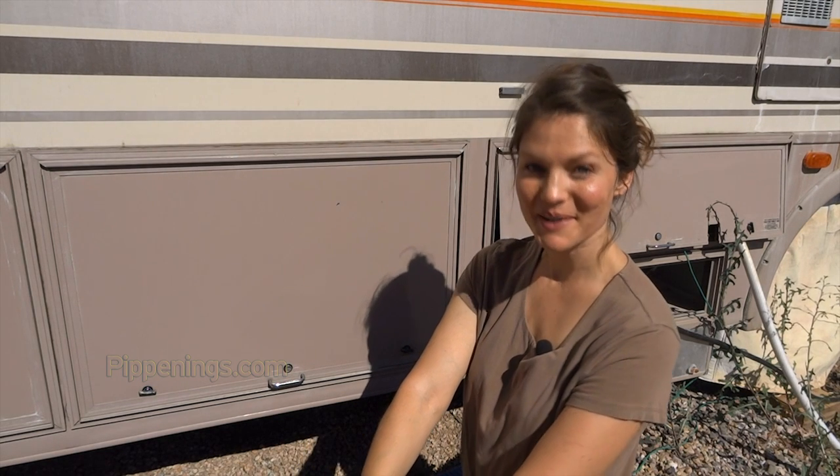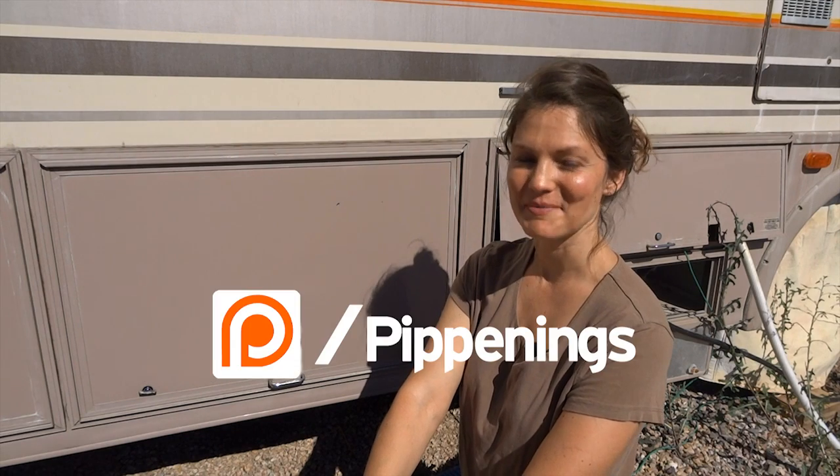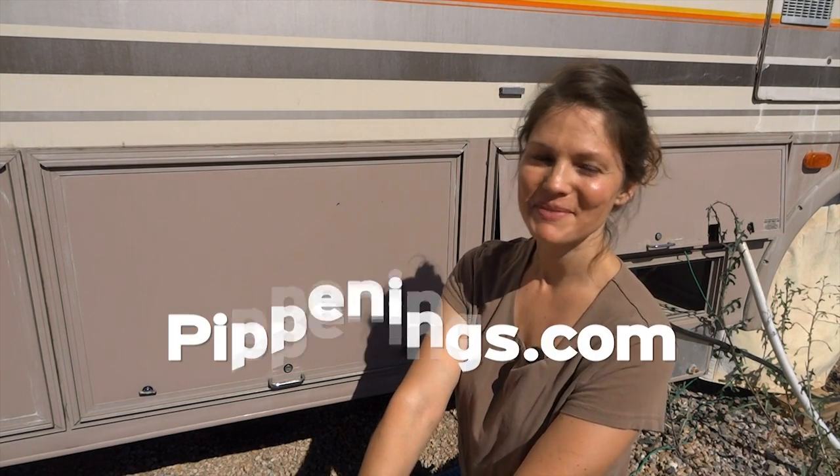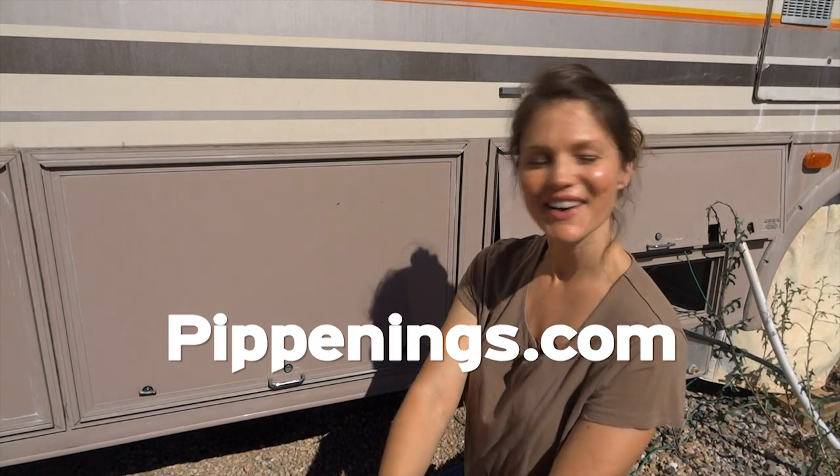Hey, thank you so much for watching. I'm Pippi Peterson. You can connect with me on Patreon, Facebook, Instagram, and Twitter, as well as my website at Pippenings.com, where you can get your 'righty row, let's go' t-shirt.